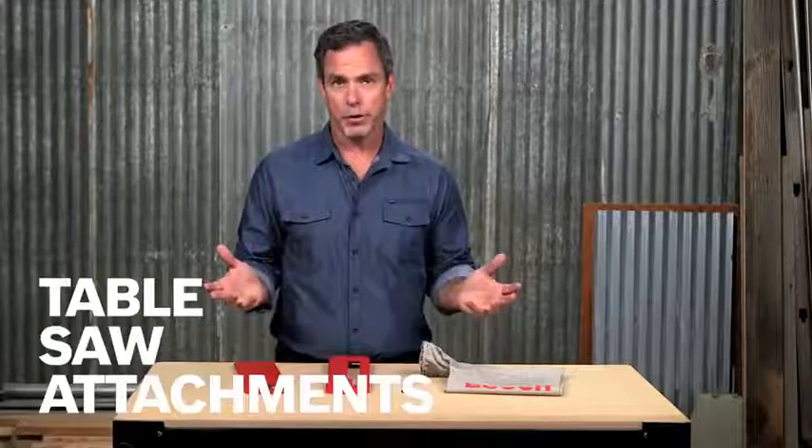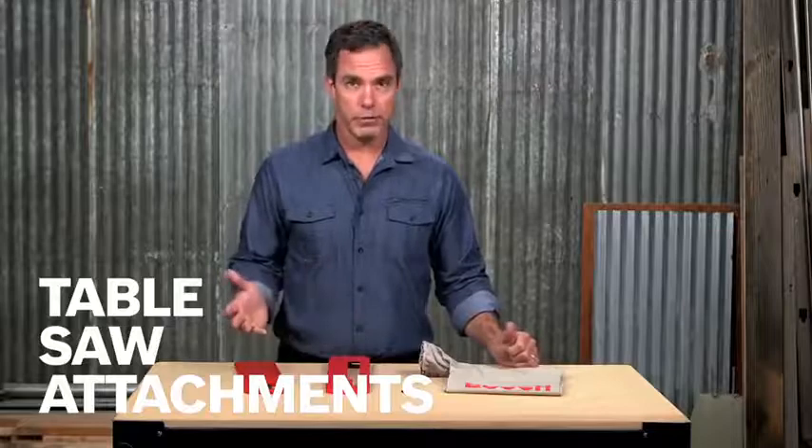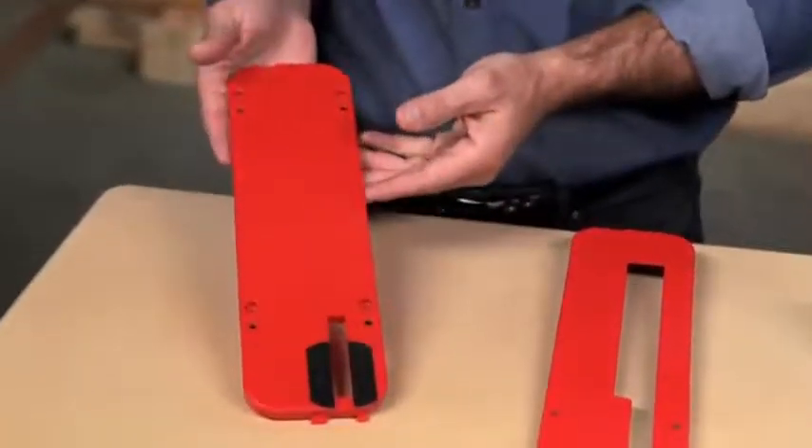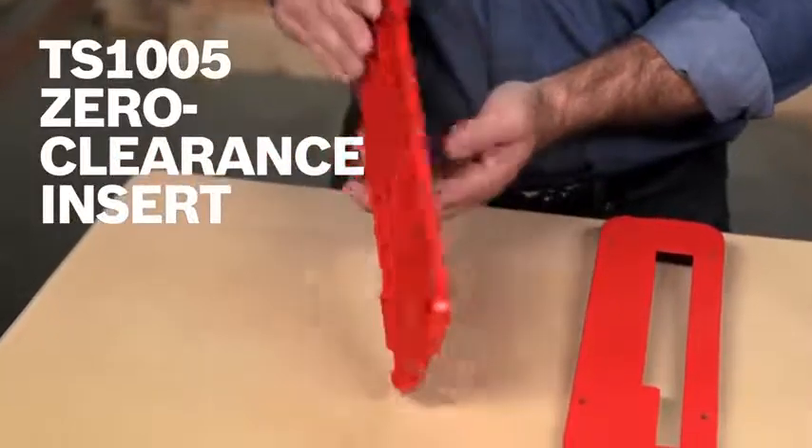Table saw, the Bosch 4100. Now you can add more functionality with these accessories. For finish cuts without tear out, use the TS-1005 zero clearance inserts in the place of your standard throat plate.